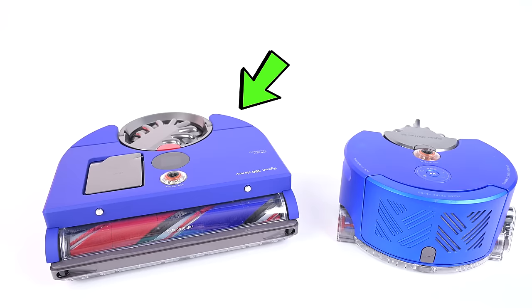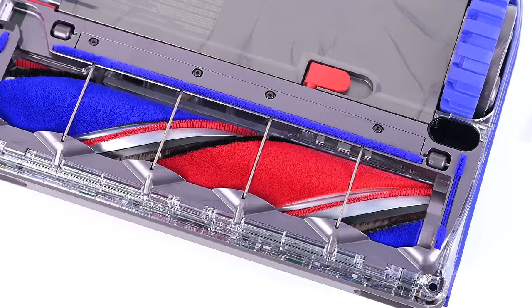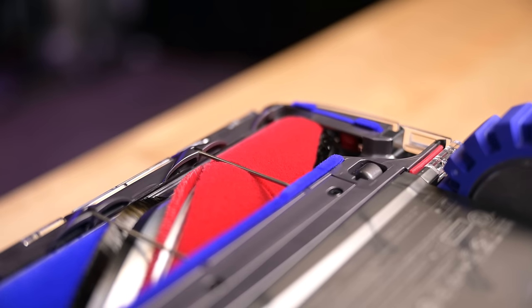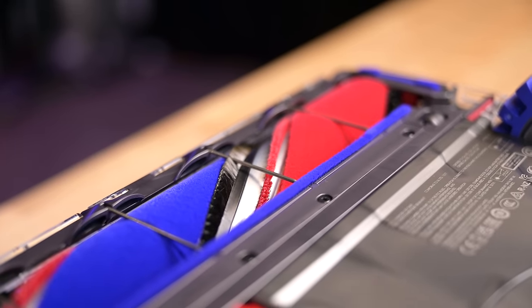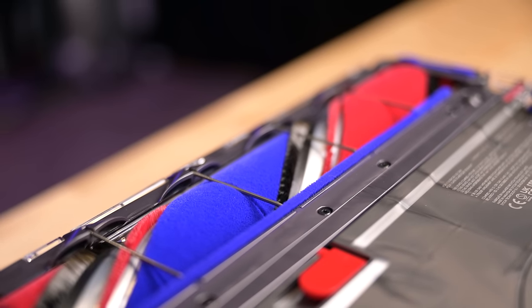Dyson went with a D-shaped robot vacuum this time, which allows for a wider brush bar than average. Their so-called triple action brush bar is also a pro in and of itself, as it combines a soft roller — which is really rare for robot vacuums and really good for hard floors — with stiff nylon bristles, which are good for carpets, and anti-static carbon fiber filaments.